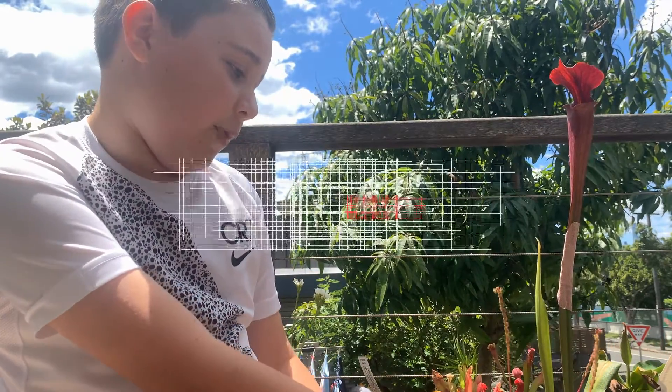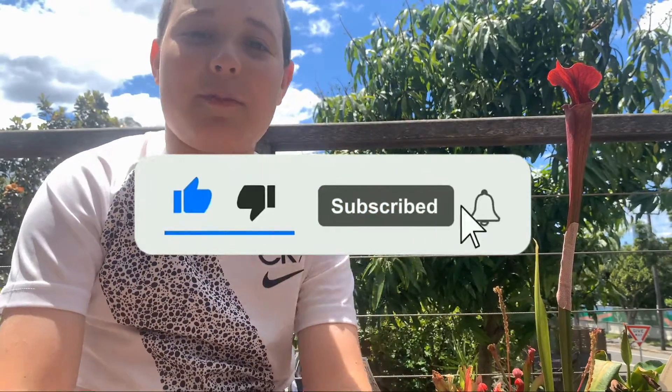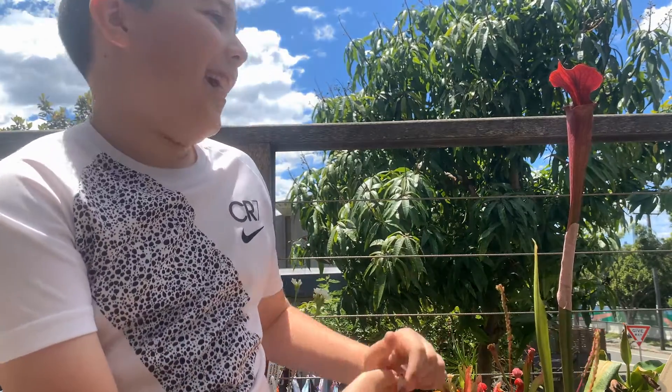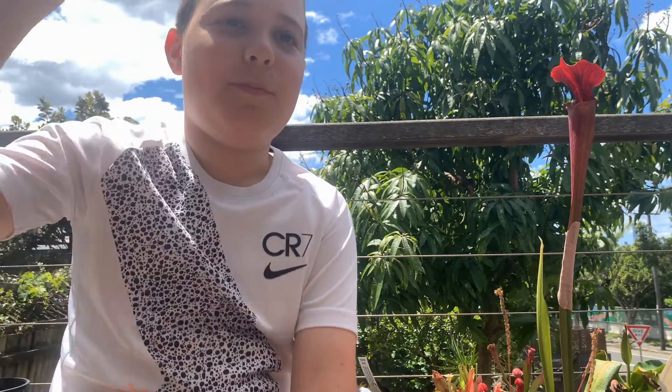Now if you want to know more, make sure you subscribe to Carnivorous Plant Sydney so you don't miss any new carnivorous plant videos, including the most recent upcoming one about why all these plants are missing and where this one goes. Anyway, thanks for watching. This is Josh buzzing off.